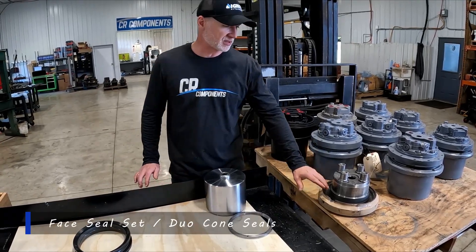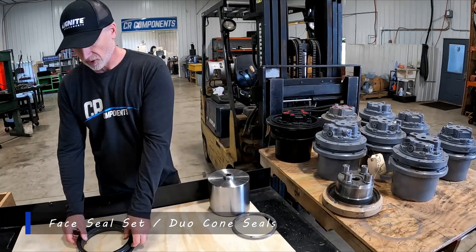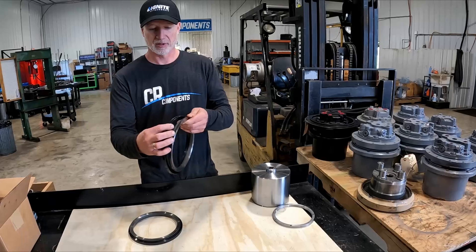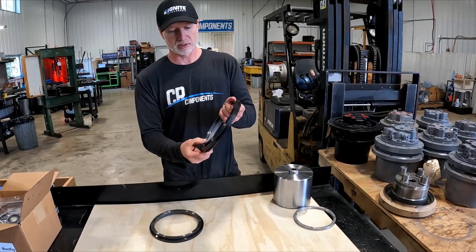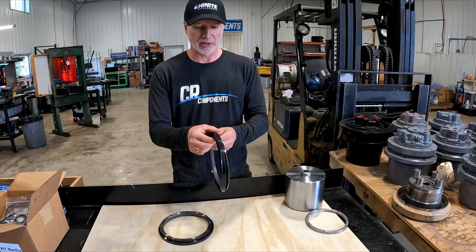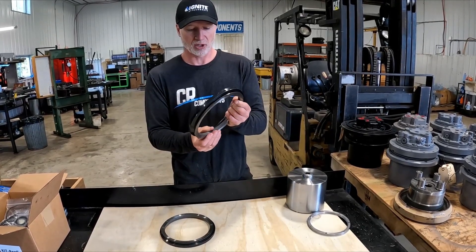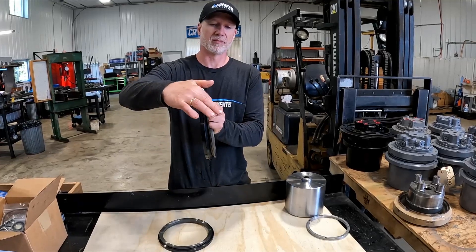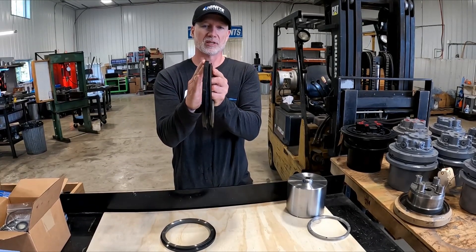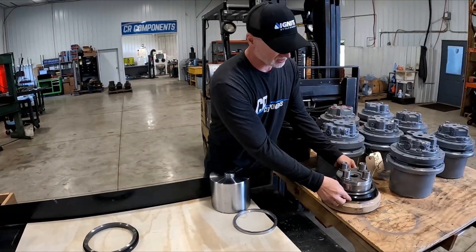Here's a disassembled housing — this is where your face seal goes. One little tip: if you have a question, let's say for some reason this got put on backwards or you forgot which way things go — your rubber ring always flares away from the mating side of the seal. When it goes into the housing, it compresses and flares out, so it sits on the housing like this.